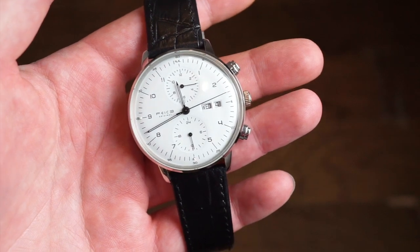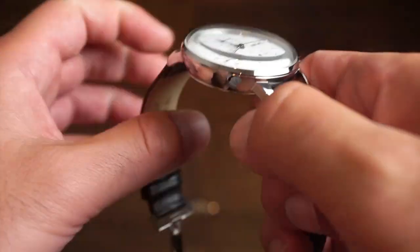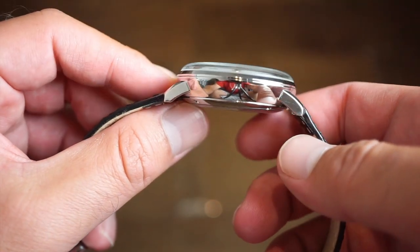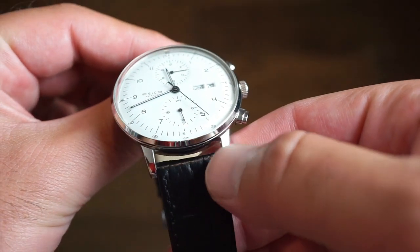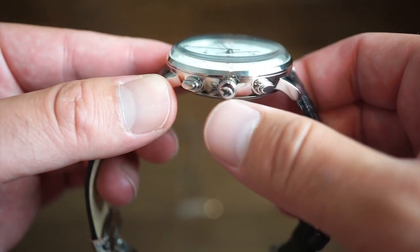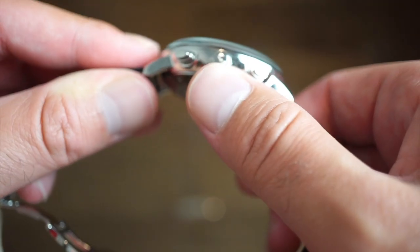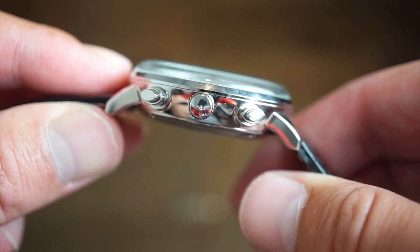The finishing is pretty decent — nice polished sides, a nice domed crystal, really high polished on the top of the lugs. The smooth bezel as well. You do have two pushers on each side which are kind of oval shaped, and you get a pull and push crown with 30 meters of water resistance. Since the crown is pull and push, definitely don't take it in the water. It is signed with the Feest logo.